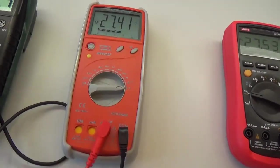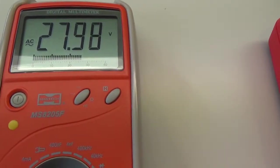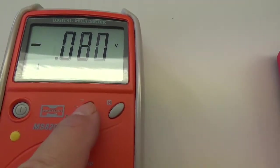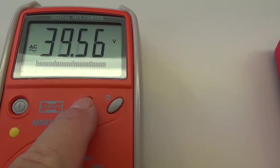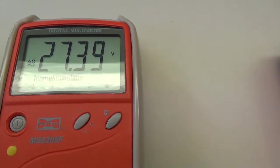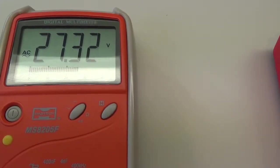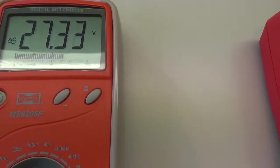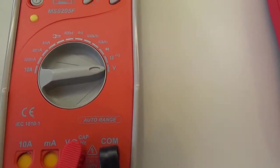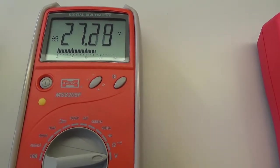Na druhém přístroji se musíme podívat, protože na displeji by se nám mělo objevit AC. AC tam máme. V případě, že by AC nebylo, tak pomocí tohoto tlačítka se do módu AC dostaneme. Počkáme, až přístroj ustálí číslice. Vidíme, že máme 27,34 V, takže tento přístroj měří o něco přesněji než ten předchozí. Přepínač máme v poloze volty, ale pomocným tlačítkem musíme určit, jestli to budou volty stejnosměrné nebo střídavé.